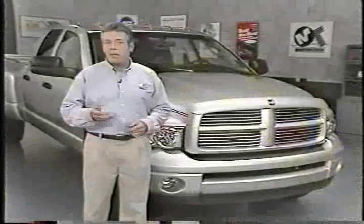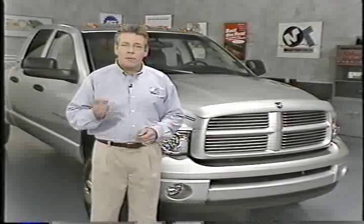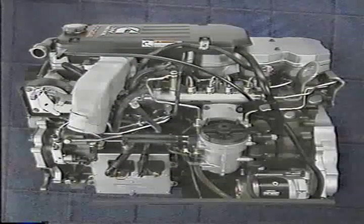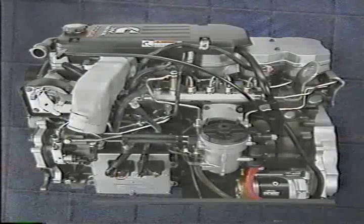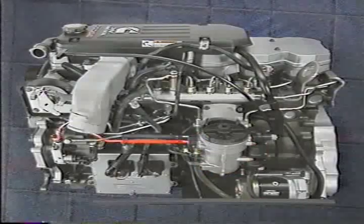The fuel line setup is quite a bit different than on the previous Cummins engine. Let's follow the lines from start to finish, beginning with those responsible for supplying the high pressure pump with fuel. The fuel supply line from the tank is connected to the transfer pump inlet hose. The transfer pump sends fuel to the filter and then on to the high pressure pump via a pump supply line.